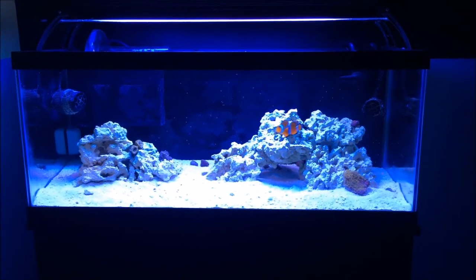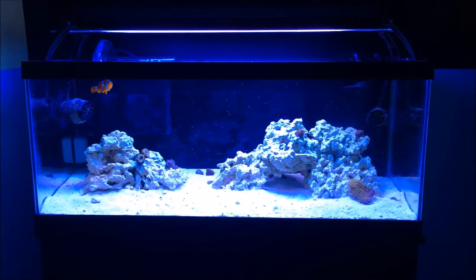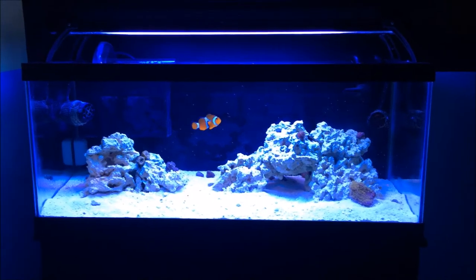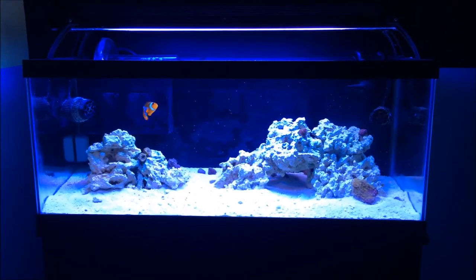What is up YouTube, it is Cameron's Aquatics bringing you another fish tank video. As you guys can see, the 20 gallon long reef is back — so excited, it's been so long. Really quickly I'm just going to go over everything you see in this tank currently.